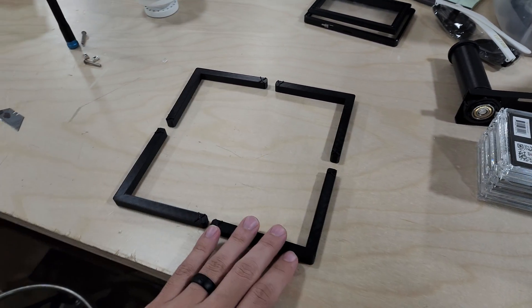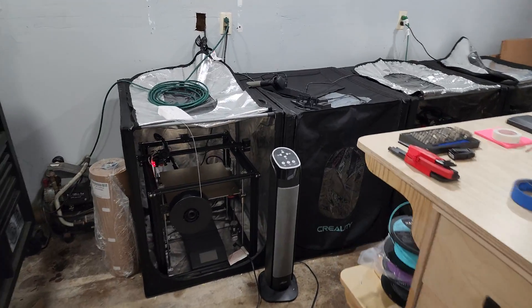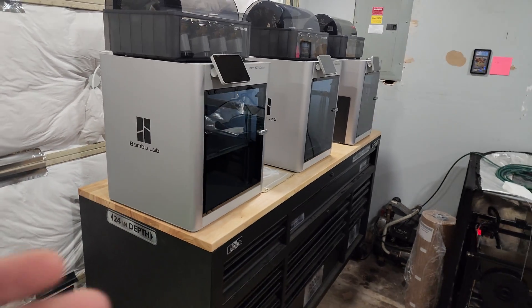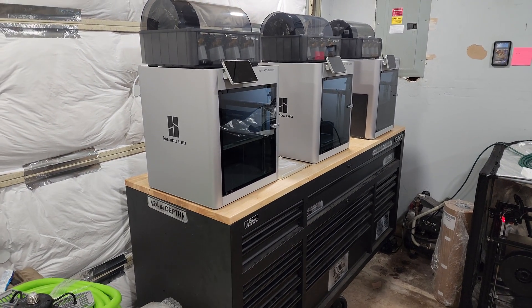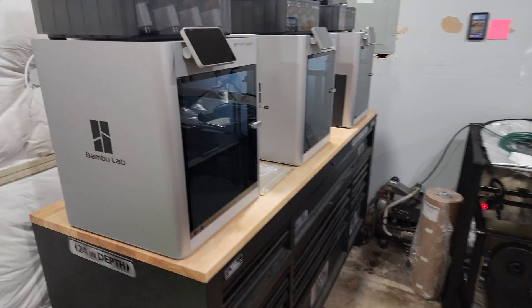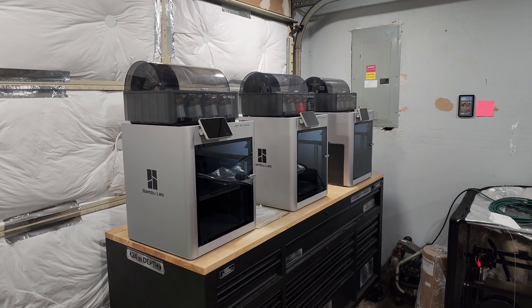That was one of the main reasons I stayed away from the Bambu machines — I felt that if they're anything like Creality machines or any other manufacturer, there's going to be skewed measurements and things are going to be out of whack. But that's not the case at all. I've seen forum posts and message board posts about people complaining that their X and Y is not accurate or not square, but I just purchased these within the last two months and they're very accurate.